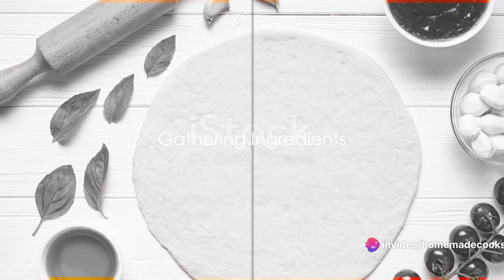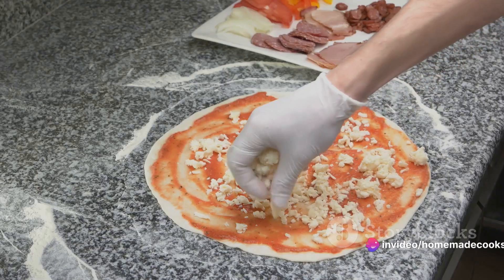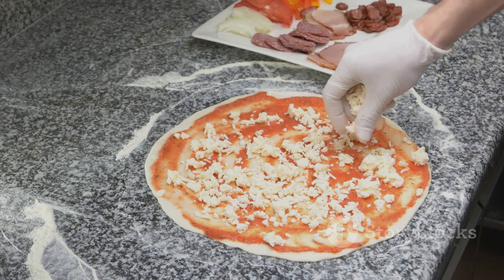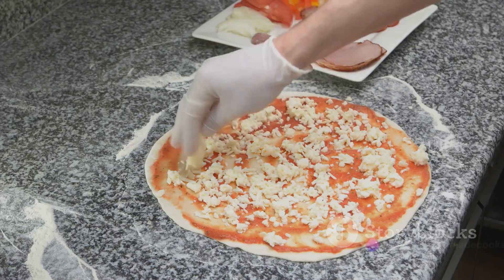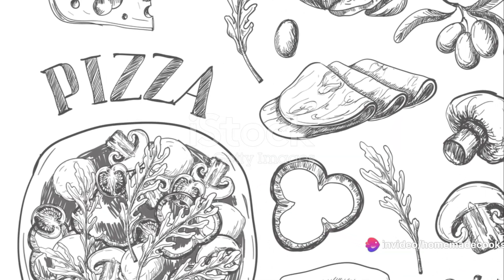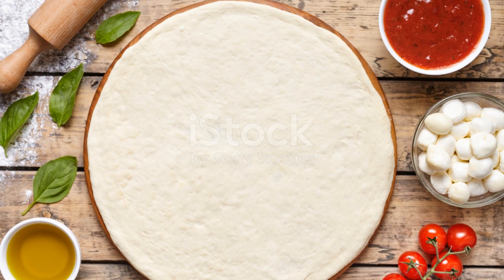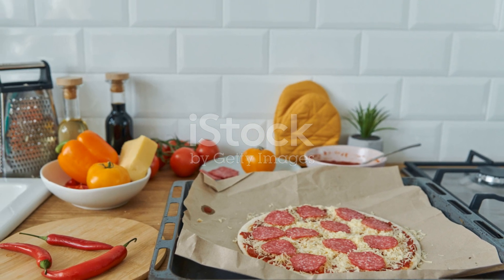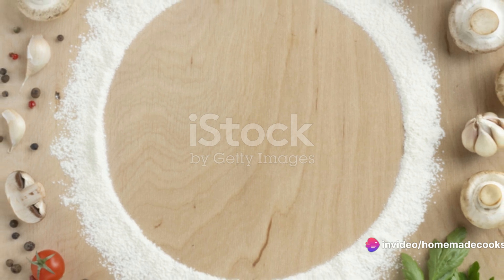Let's kick things off by assembling our pizza-making arsenal. First and foremost, you'll require a dough. You can either opt for a ready-made base, or channel your inner chef to create your own with some flour, yeast, a pinch of salt, and a dash of olive oil. The next most critical element is the pizza sauce, a pivotal ingredient that ties everything together. You can use a jar of your favorite store-bought variety, or if you're in the mood for a culinary adventure, you can concoct a homemade version using ripe tomatoes, garlic, and a unique blend of Italian herbs.